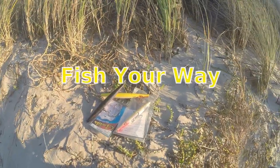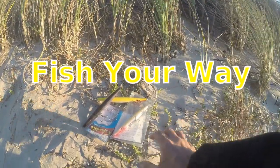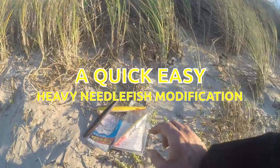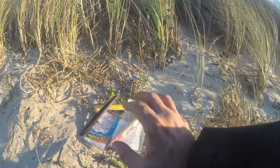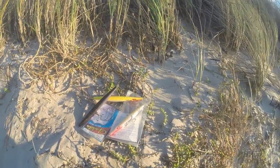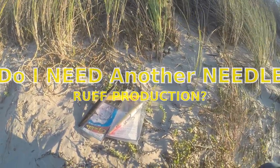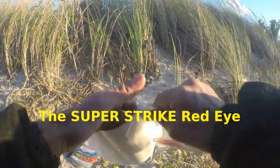Hi everybody. This video I'm going to talk briefly about a quick, easy modification I do to my needlefish that anyone can do — it takes seconds. This is what I do with heavy needlefish. I hear a lot of guys say that they feel them dragging in the sand, and they do — they should drag a little bit but not a lot. We're going to discuss briefly how to minimize that drag. There's one thing that I do and it works for me, and hopefully it'll work for you.